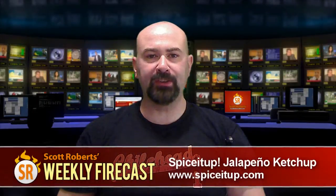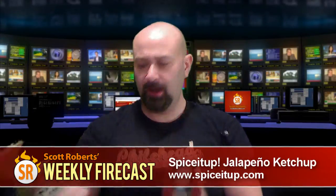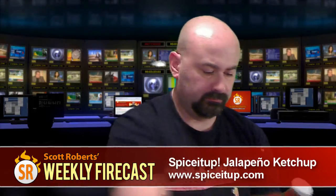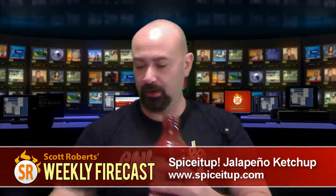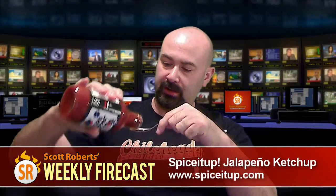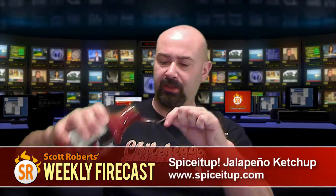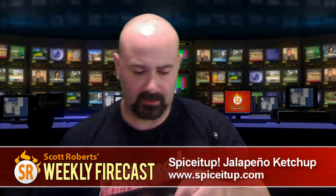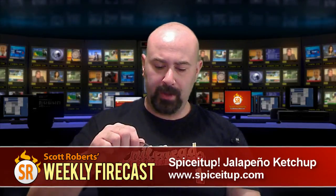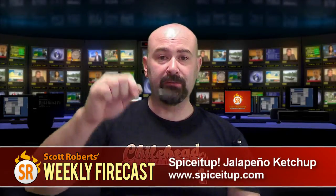Today I'm going to be reviewing Spice It Up Jalapeño Ketchup. I have both the medium and the hot varieties with me. I've never sampled these before, so let me go ahead and crack these babies open. First, I'm going to try some medium. Looks like a normal, thick, really dense ketchup — nice and thick, like any Heinz variety you would see. It does smell peppery, but there's that base tomato aroma. Let's go ahead and taste the medium first. Cheers.